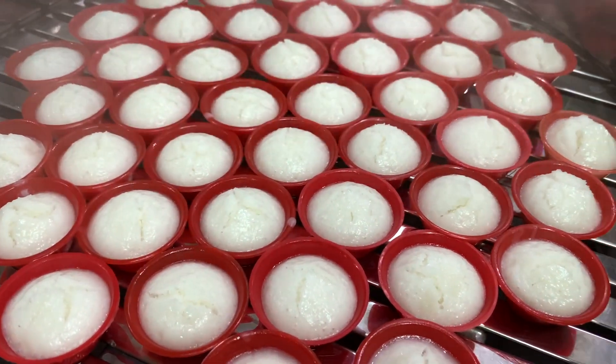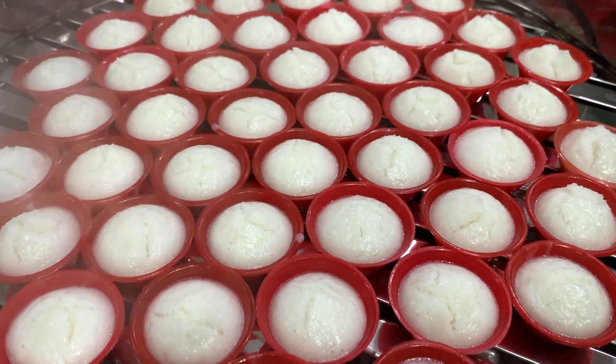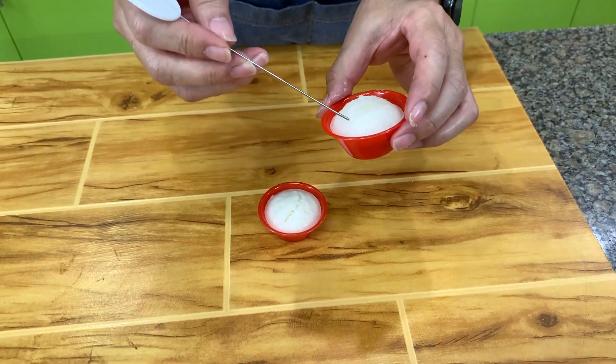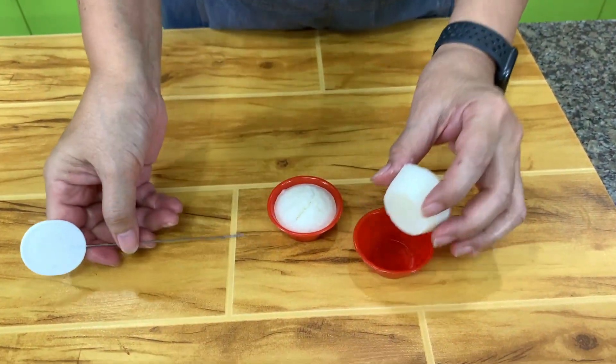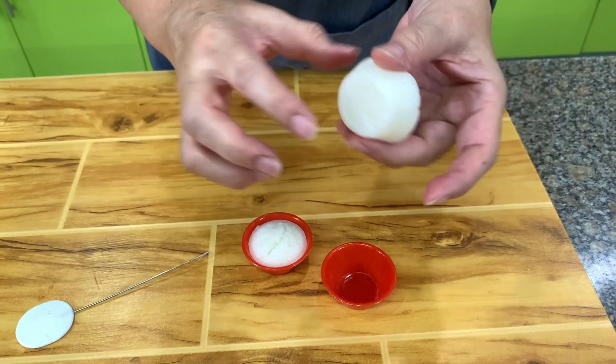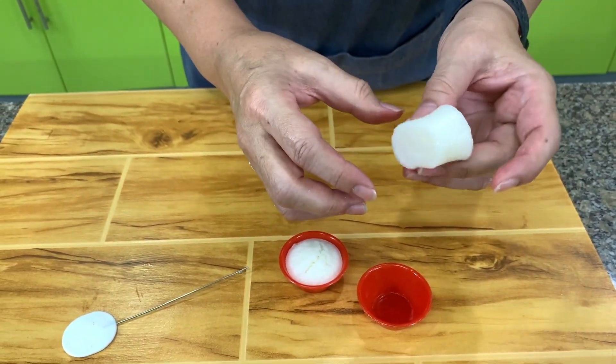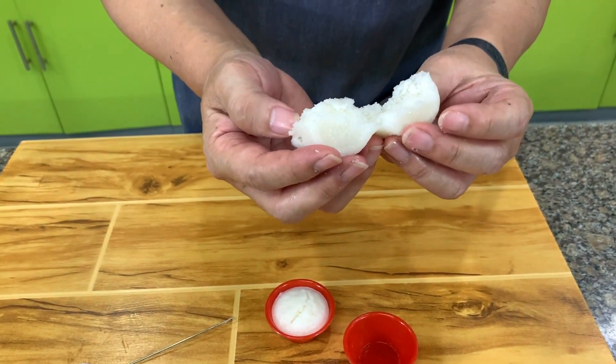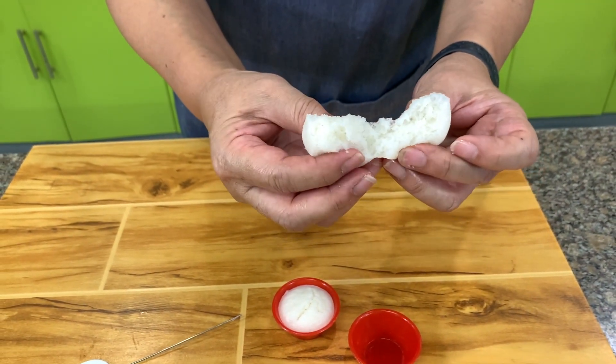This is the puto after 15 minutes. We can take this out. Here's our puto — it's very light, very soft. And when you open it, it has a nice texture inside.